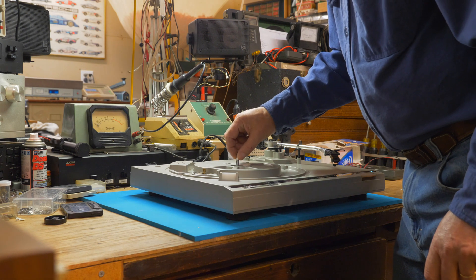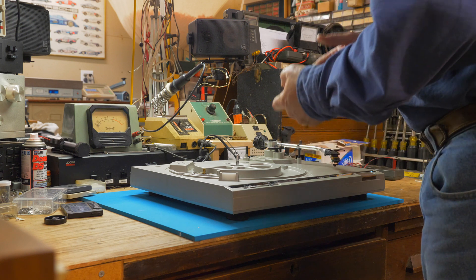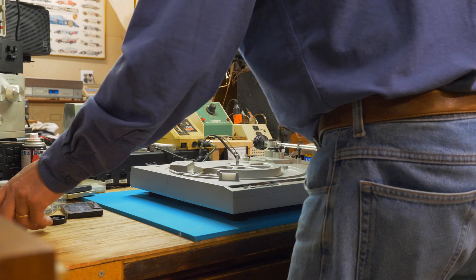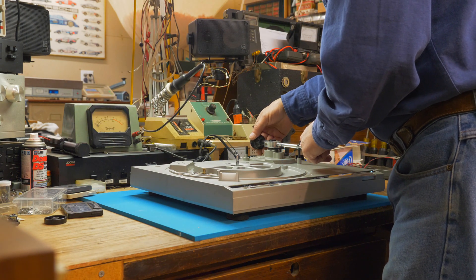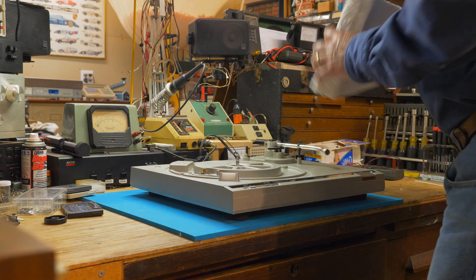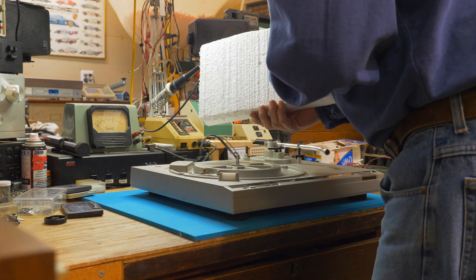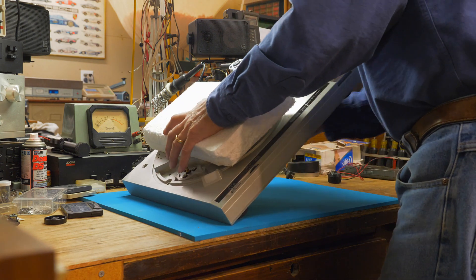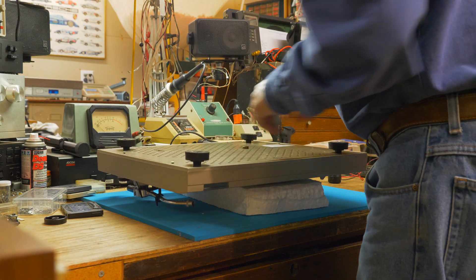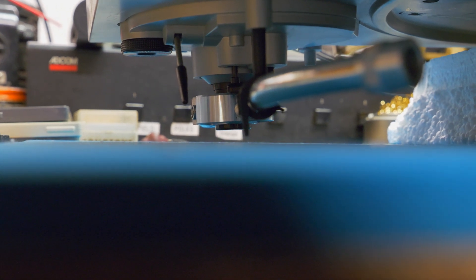We're now going to remove the spindle to replace the nylon gear that's broken. In order to do that, I'm going to have to turn the turntable over and remove the bottom cover. To do that, I'm going to remove the cartridge and set that aside so it's not damaged, and remove the counterweight to give it a lower profile and not so much weight on the turntable. I have a piece of 2-inch styrofoam as a spacer, so that with it flipped over, the tonearm is not laying on the desk.